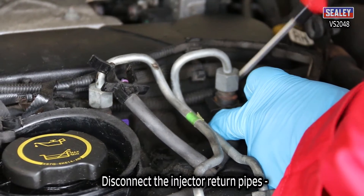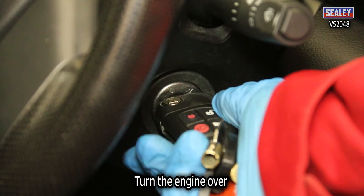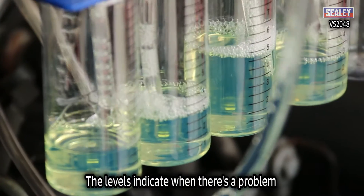Simply disconnect the injector return pipes, connect the VS2048 connectors and turn the engine over. The levels shown clearly indicate when there's a problem.